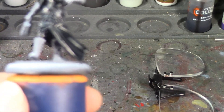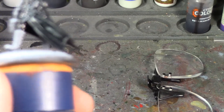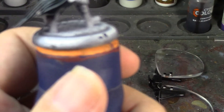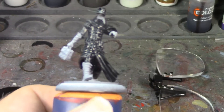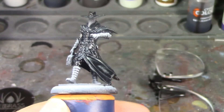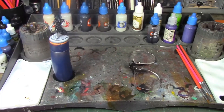When that dries I'll do the Snakebite Leather contrast paint, which is going to make that look really nice and leathery and bring out all that detail too. But first we have to wait for the contrast paint to dry. You can already see what the highlighting is coming into play on the back. He's going to be a pretty quick paint since it's mostly contrast paints, though because they take longer to dry there will be more breaks. I'll let that dry and then come back and do the leather parts.